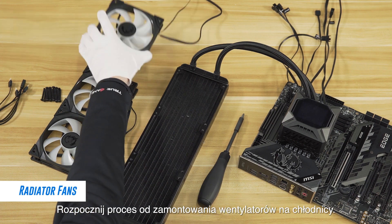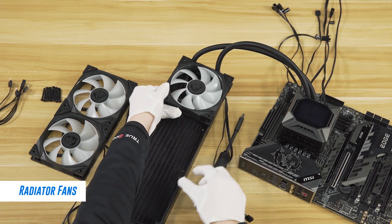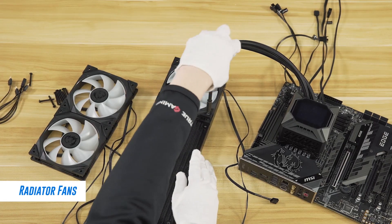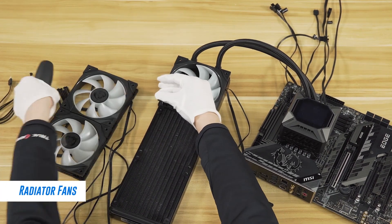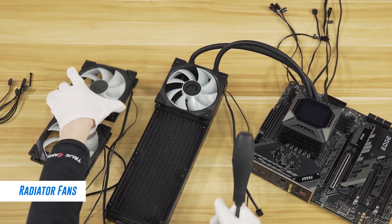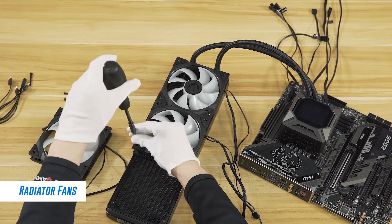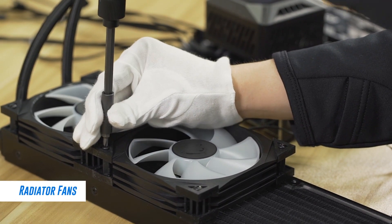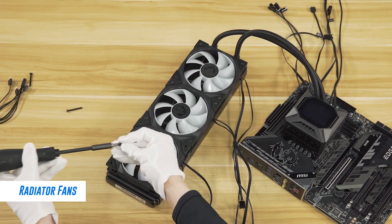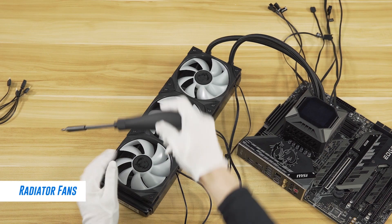Begin the process by installing the fans onto the radiator. In this case, you will be able to install the radiator.